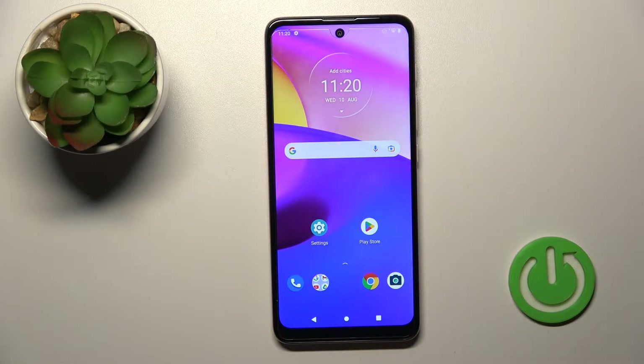Welcome to the infrared new Motorola Moto E40. I'll show you how to enable or disable Google Fit on this device.